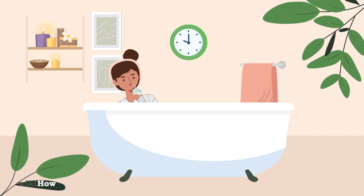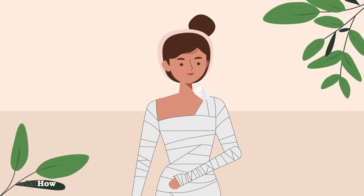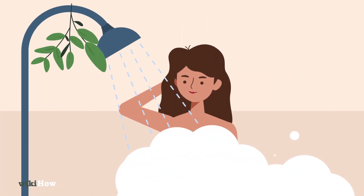When you're done, unwind the wraps starting from the top of your body and working your way down. Rinse yourself off with cool water in the shower.